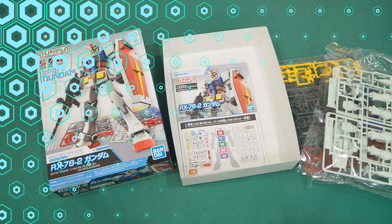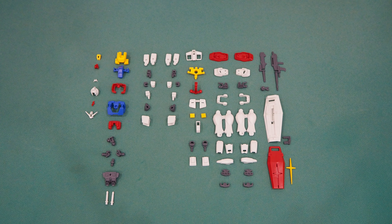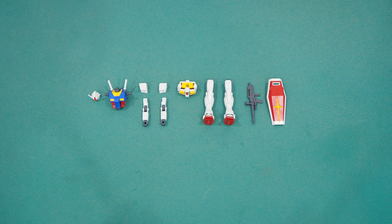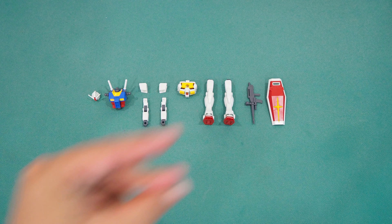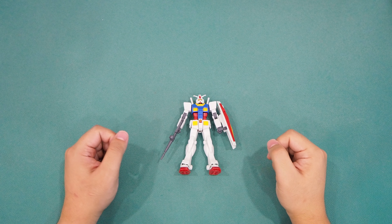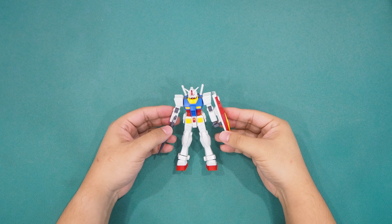On the other side of the manual, all pages are full colored. As we all know, the Entry Grade is designed to capture newcomers, so the manual also takes the opportunity to convey more information and history on Gundam. Alright, enough for the review — it is time to get it assembled.